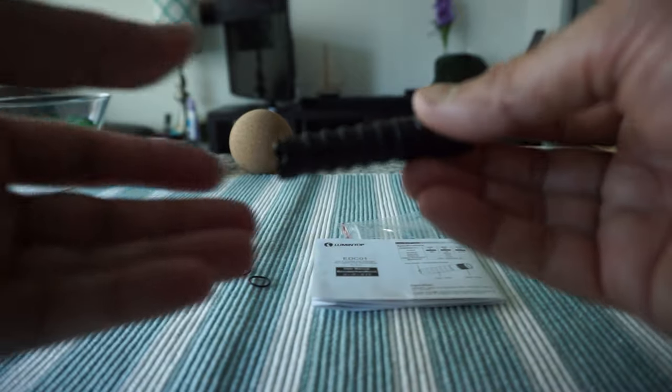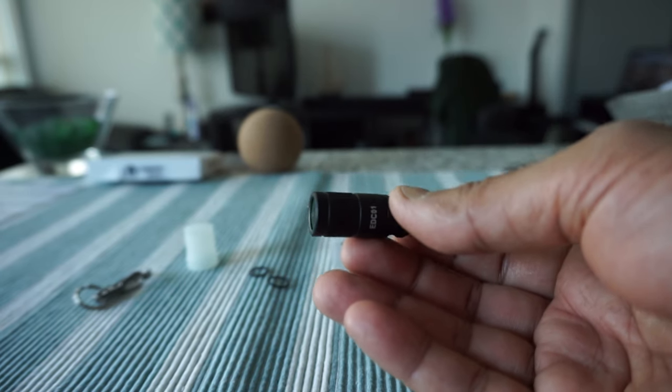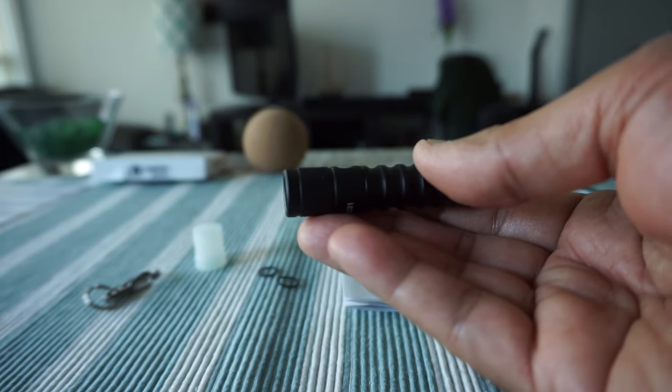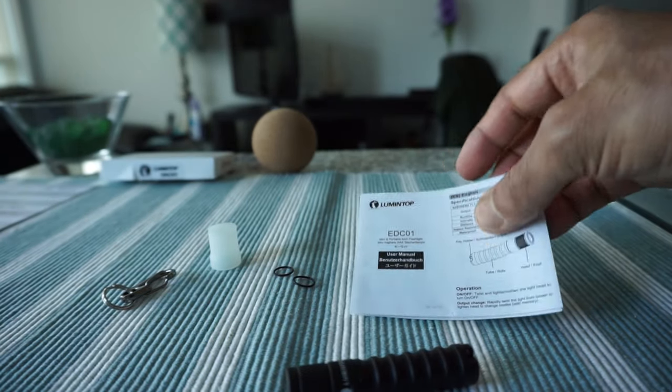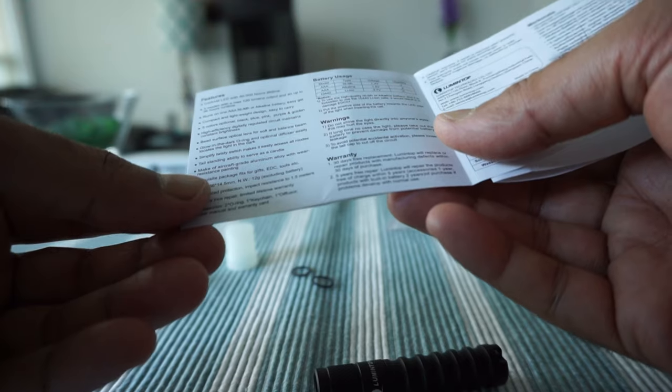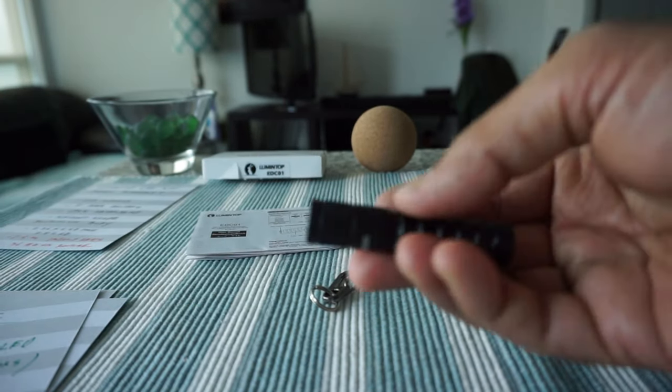This is a very good-looking and handy flashlight that can work well as a travel flashlight — I'll be taking it on my trips. The warranty is surprisingly good for the price: 30-day free replacement, a 5-year repair warranty, and lifetime warranty coverage after that.